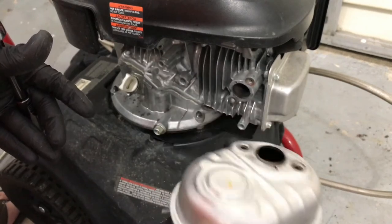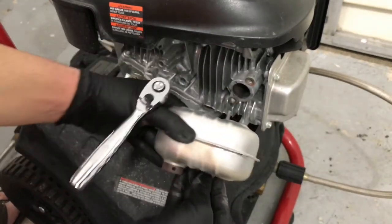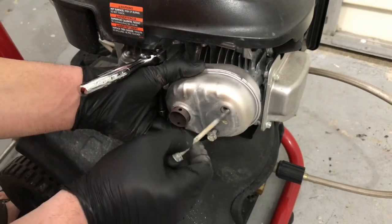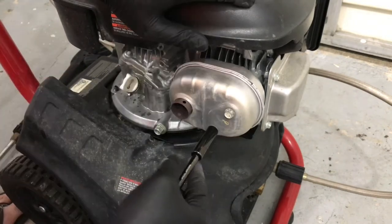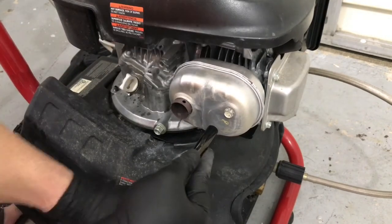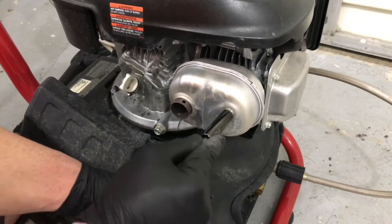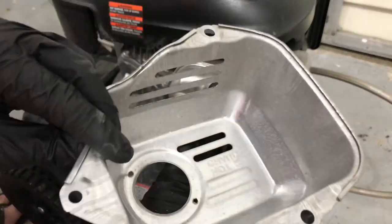That is how you take off your muffler. What you got to do to replace it — there's no gasket here or anything. Just take the new one and use the existing bolts from the one that you just took off. Put the one on the bottom, just get it started. Once you get them almost all the way tightened down, tighten one about an eighth of a turn, and then tighten the other one about an eighth of a turn. Then take your heat shield.